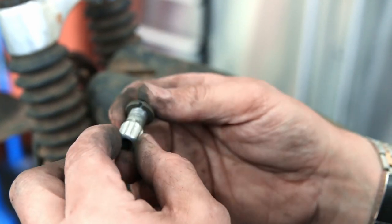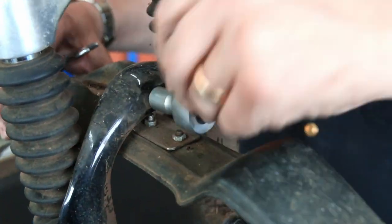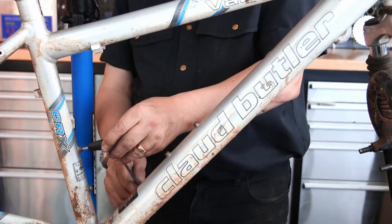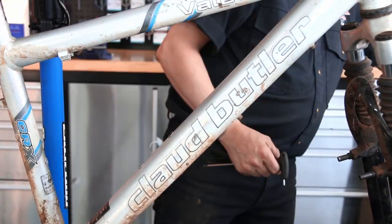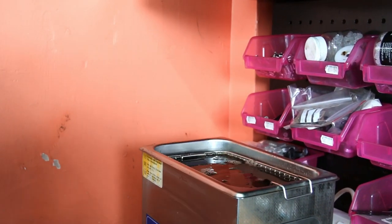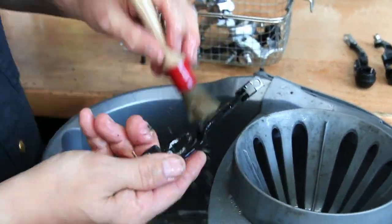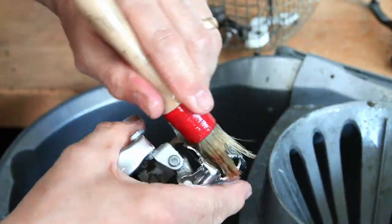Even the adjusters on the brakes were thick with debris, dirt, and grease. We put those through the ultrasonic cleaner — you'll see shortly what a difference that makes to a part like that, making adjusting the brakes much easier in future. We took out all the accessory bolts; they'd all gone rusty, so we replaced them with stainless steel ones. That little detail really makes the bike stand out and it doesn't cost a lot, but it makes all the difference long term.